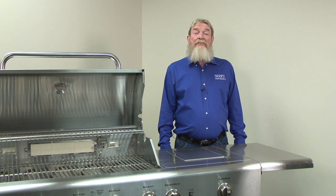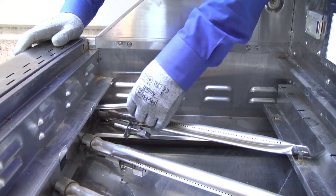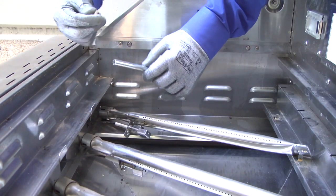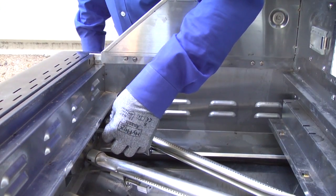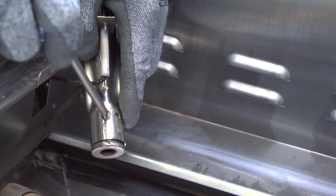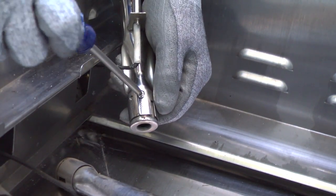Now we're ready to replace the main burner propane orifices with natural gas orifices. Using the orifice tool from the kit, remove each burner valve orifice and replace it with the natural gas orifice. Tighten each orifice firmly. Remove the screw and rotate the air shutter to the natural gas setting, then reinstall the screw.